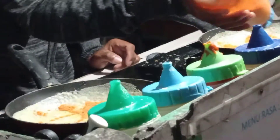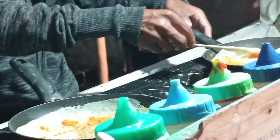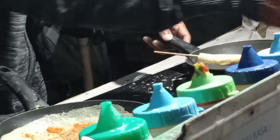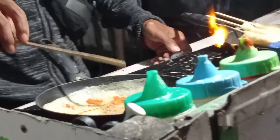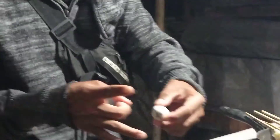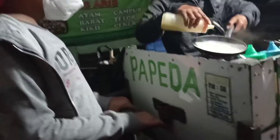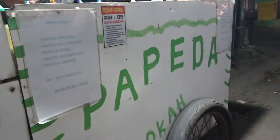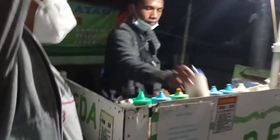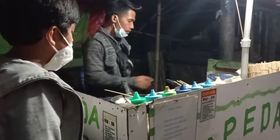Selamat menikmati! Ayo, siapa yang suka papeda? Harganya murah meriah loh, menu receh, harga receh, tapi rasa enggak receh. Tempatnya di Cibaduyut, lokasinya di depan kompleks ini.